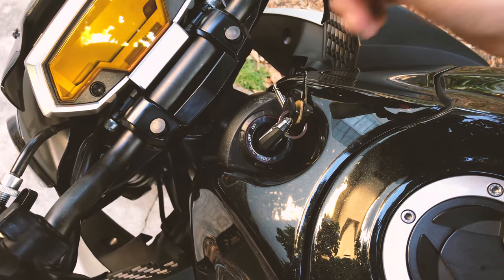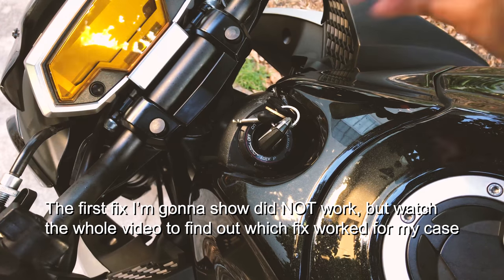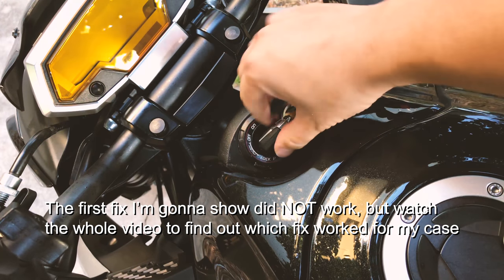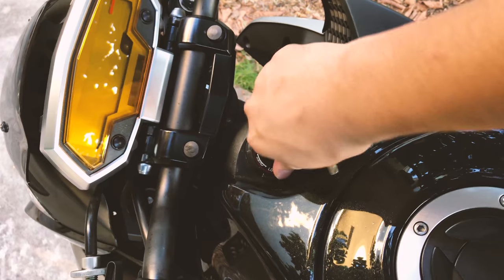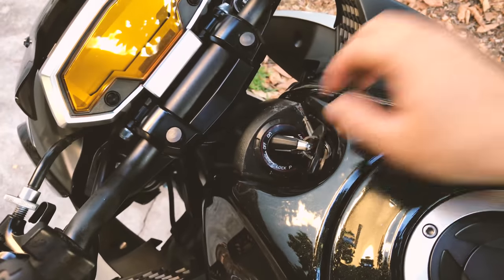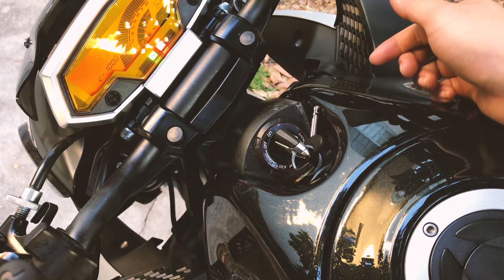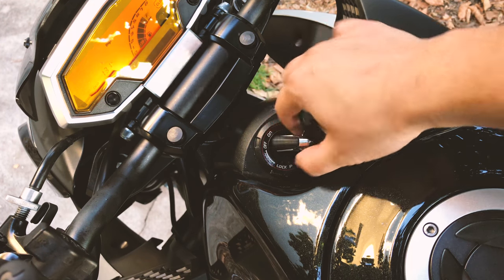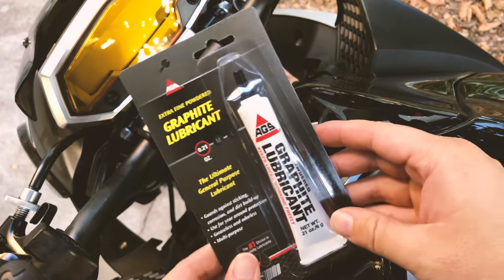There are a few fixes and today I want to demonstrate one that I've seen in a video and decided to try myself. The problem is it won't turn to ON — it goes to lock fine, so lock to off is totally fine, but it just won't turn on. I have to wiggle really hard to make the bike turn on, which is very frustrating if you're in a hurry.